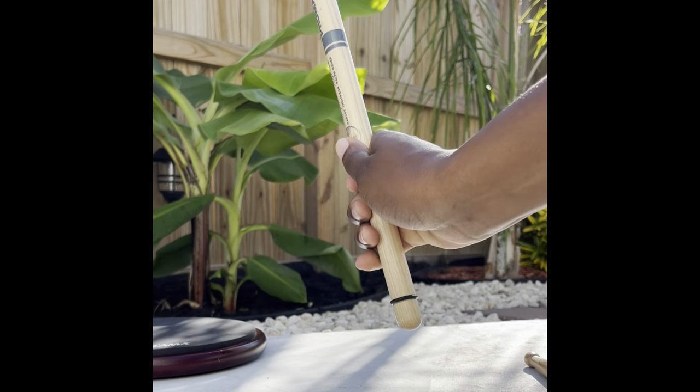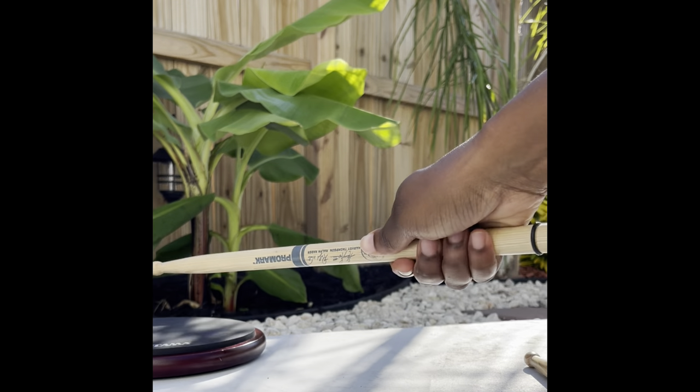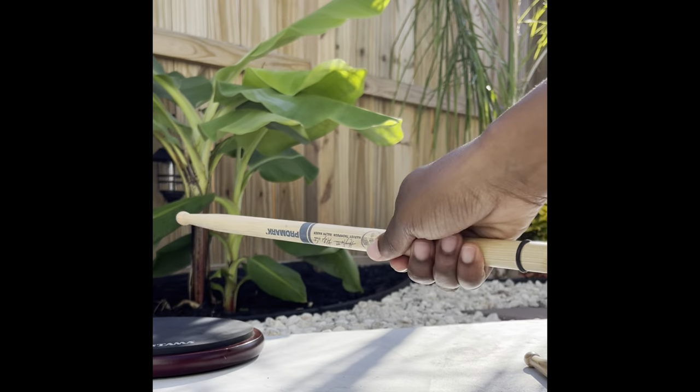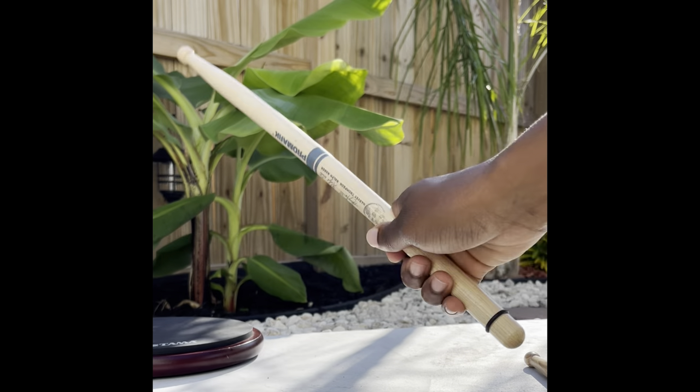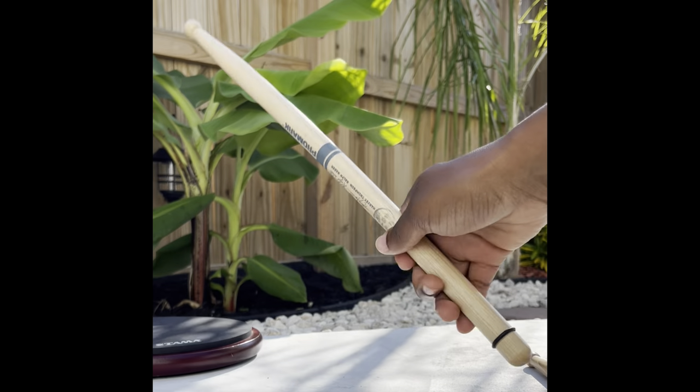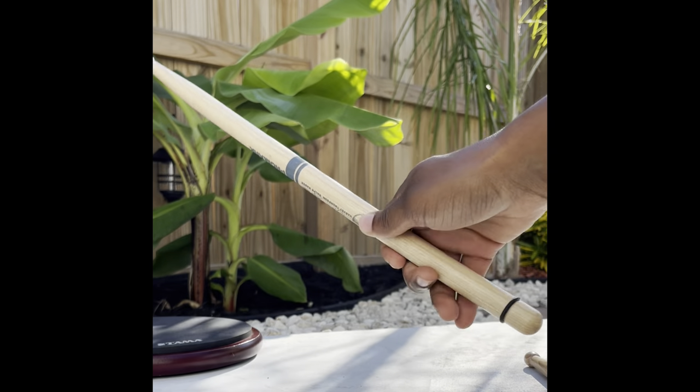When you initially start playing this technique, you do not need your fingers at all. All you need is your wrists. You see how my fingers are completely wrapped around the stick, and as I get faster, that's when I begin to release my fingers.